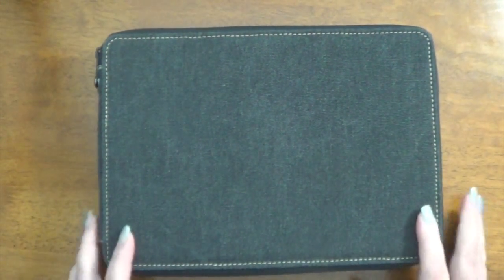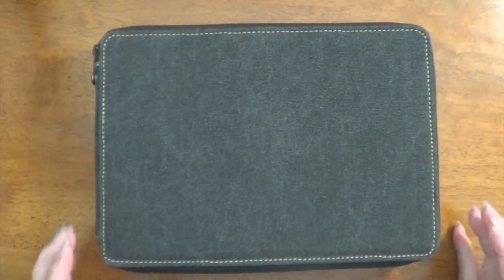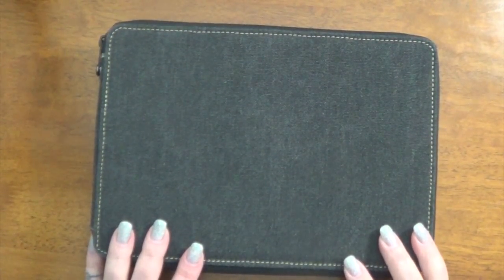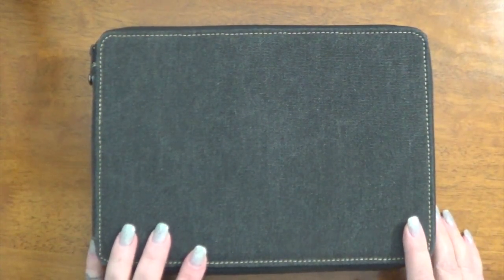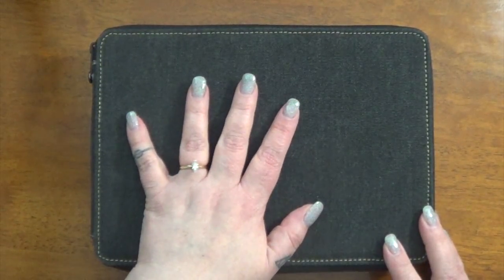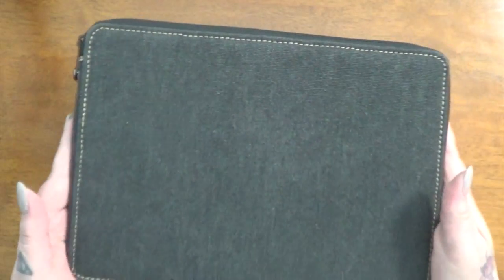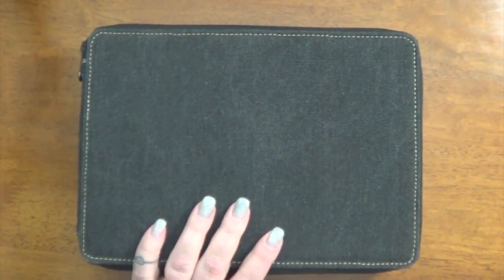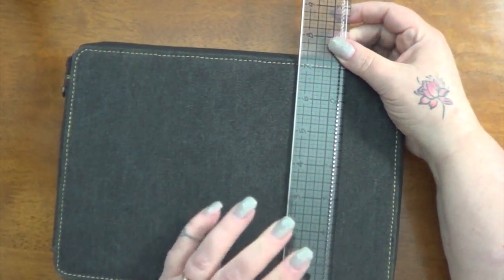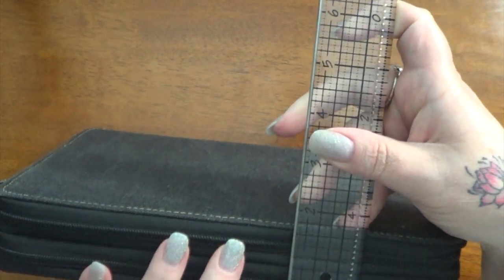First, a little about this pencil case. This is a Global Art pencil case supposed to hold 120 pencils. I actually have two of these large ones - this is the black one. It comes in maybe a slate blue, a wheat color, and a rose color which is actually more of an orangey color. It also comes in several different sizes - I have this 120, one in a 48, and one in a 24. It's about 10 inches wide by slightly more than 7 inches, and when filled it's about an inch and a half thick.